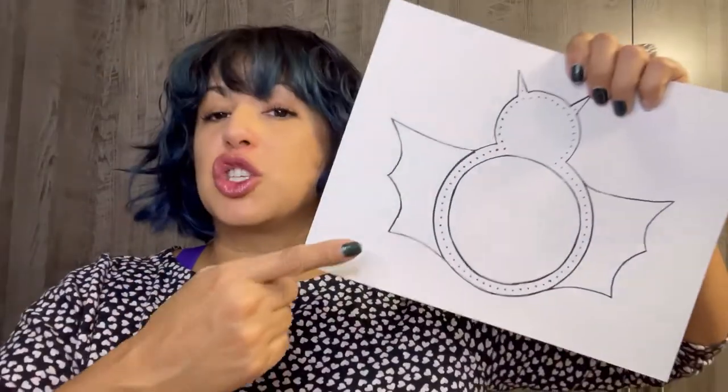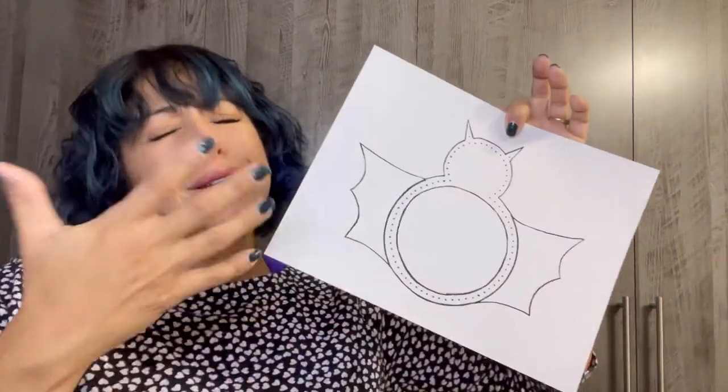You can grab your free PDF template down in the description box below. Make sure that you download the PDF pattern and don't print from the browser because the browser will force it to be a little smaller. If you want it a little smaller, that's fine — it'll still fit a cup, but just keep that in mind.